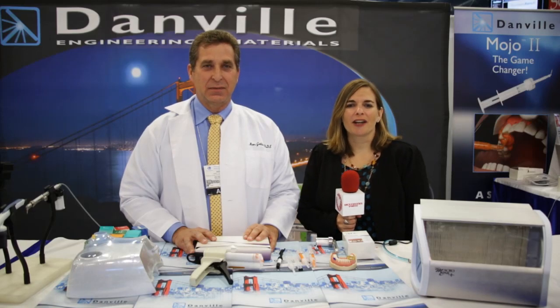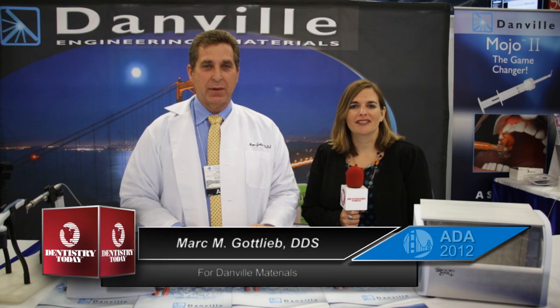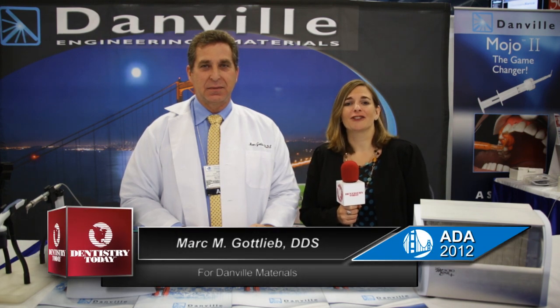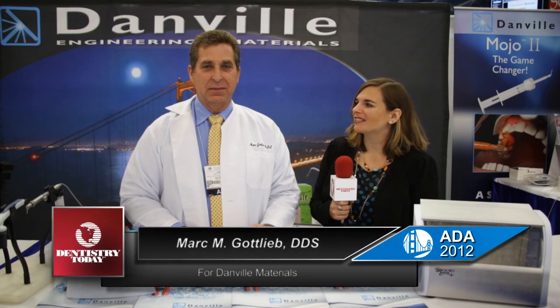Hi, I'm Allie Cooke for Dentistry Today, coming to you from the ADA Annual Session in San Francisco. I'm here with Dr. Mark Gottlieb at the Danville Materials booth. Dr. Gottlieb, what products do you have to tell us about today?